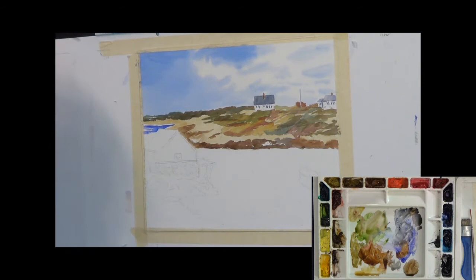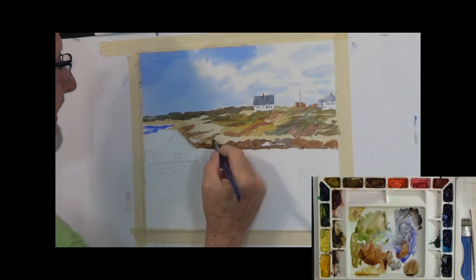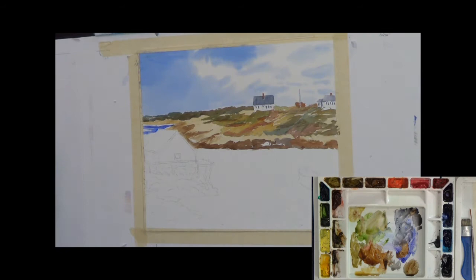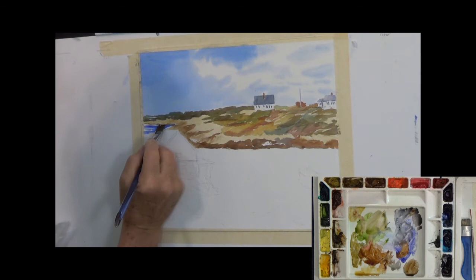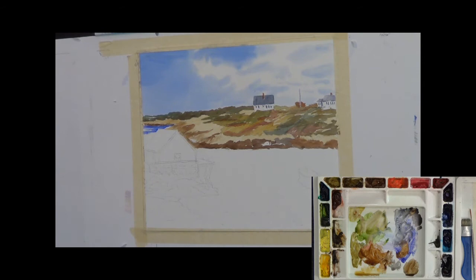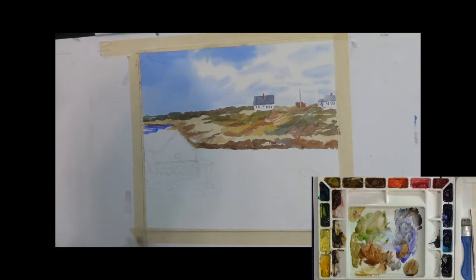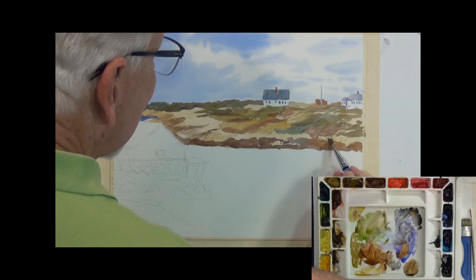I'm making some upward brush strokes to indicate how this land flows. My brush has its bristles spread out a little, which actually makes an interesting texture. Putting this down to the water's edge. That's getting kind of interesting. There's a rock in here I'm going to lighten up — put a highlight on it. There are some other rocks and things in here, but I don't think I want to paint a lot of them over there.